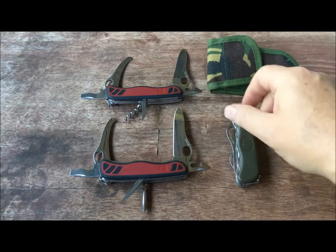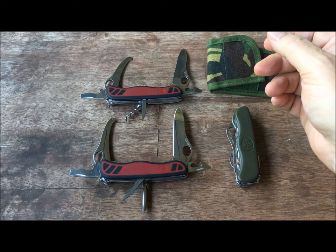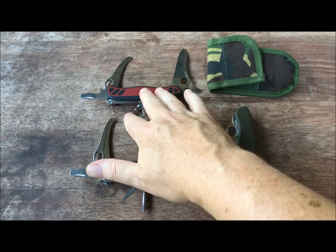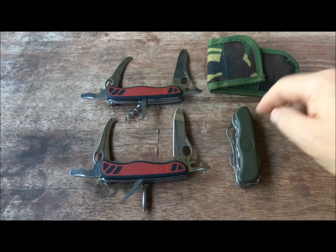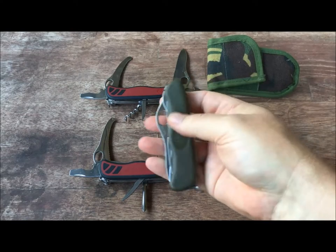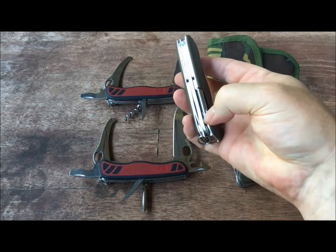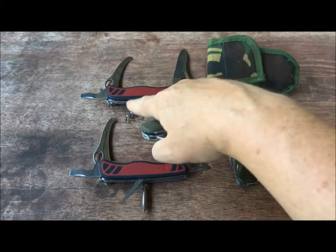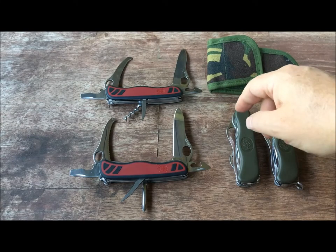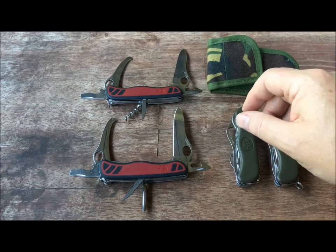I'm not certain about the utility of a corkscrew for me personally, but corkscrews do have their utility. When I was in the military in Germany in the 1980s, I went to a NATO competition and the German army knife of the time — which is different from this, the modern German army knife — has the Phillips head screwdriver and does not have the corkscrew. The old German army knife did have the corkscrew.